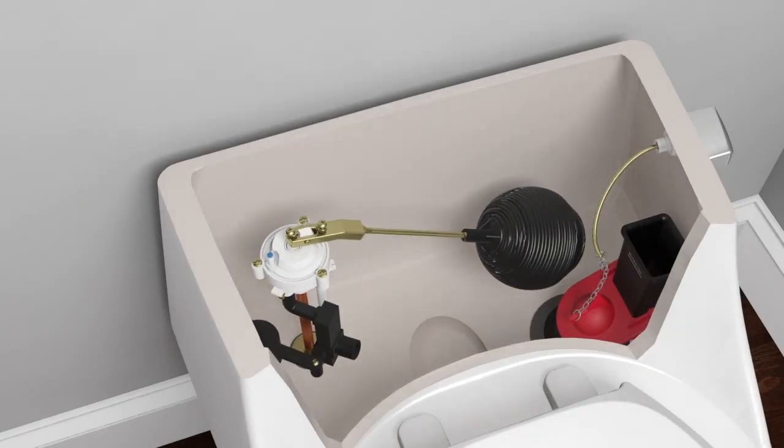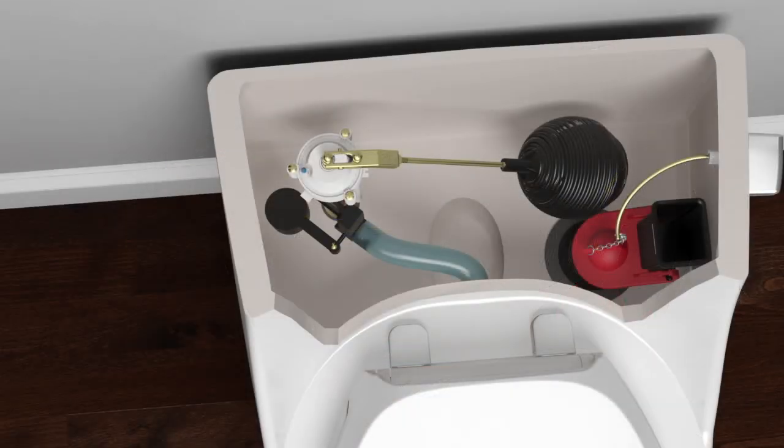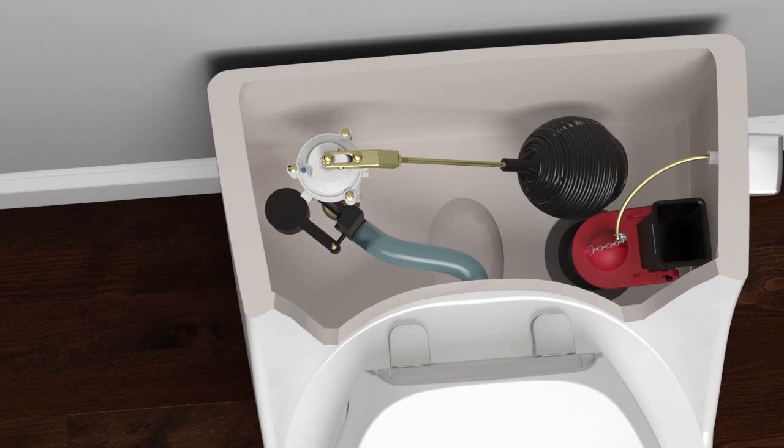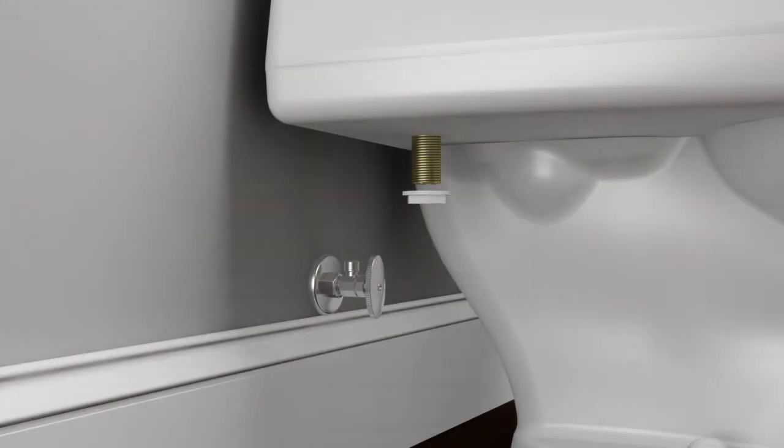Insert the fill valve through the hole in the bottom of the tank. Insert the new rim feed hose in the hole in the front of the tank and connect it to the fill valve. If you are having difficulty inserting the rim feed hose into the hole in the front of the tank, soak the hose in boiling water for a few seconds to make the rubber more pliable. Make sure the float ball does not interfere with the tank or any other tank components; adjust the ball as needed. Thread the hex nut onto the float valve shank and hand tighten until secure, then tighten an additional quarter turn with a wrench.